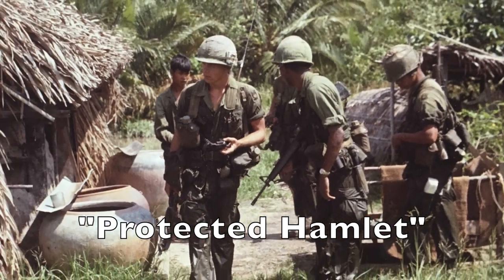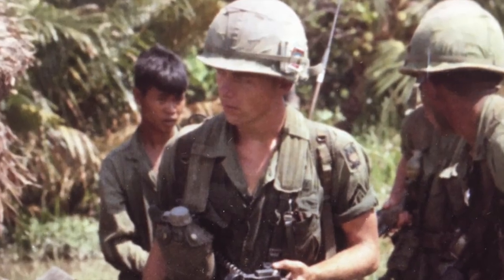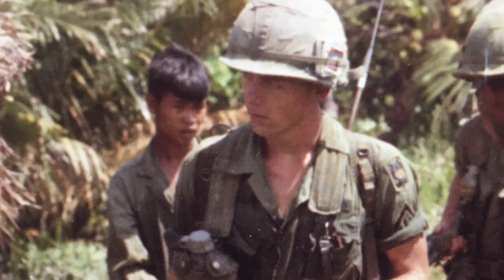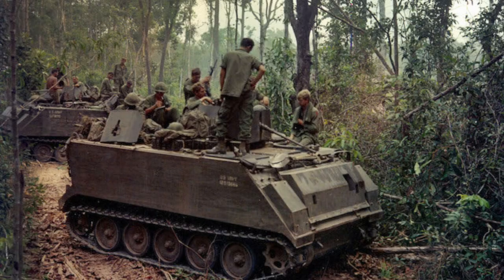To the left on the bottom, American soldiers are in what's called a protected hamlet, a small settlement in South Vietnam. The government thought this type of isolation would prevent contact and influence from the Viet Cong, but it alienated the people more than it helped.